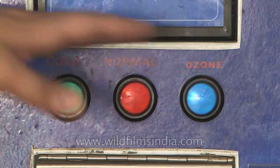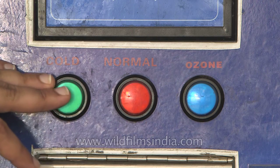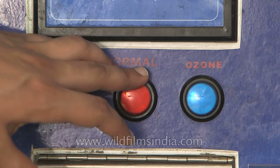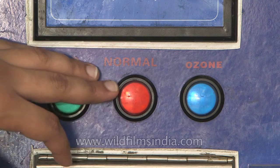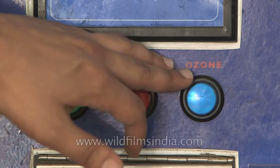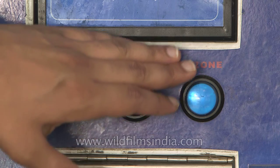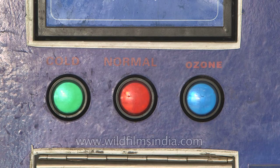We have three modes of operation. Press cold for cold water, which is 2 Rupees per liter. Normal water is 1 Rupee per liter. There is also a special feature called ozone flush — once you put your bottle inside the containment unit, it flushes out all the bacteria, ensuring the container is also clean for the water.